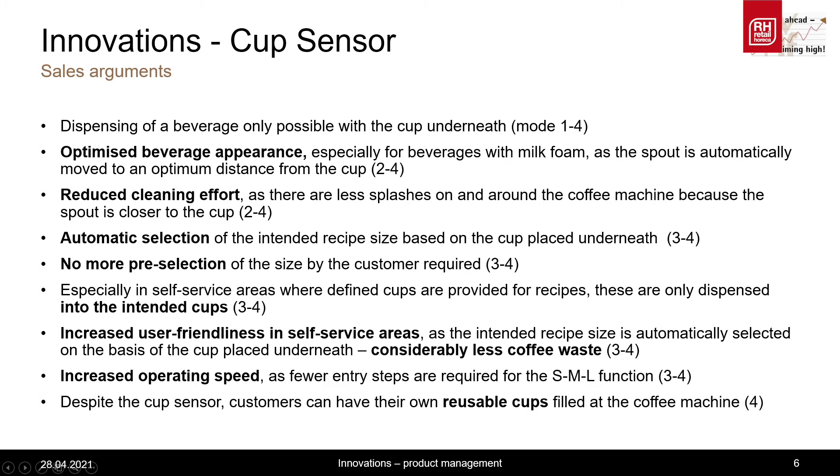The most important point here with the cup sensor, which resulted from the conversation with the bakery chain, was that by using the cup sensor, about 40 beverages less are thrown away per day. In other words, 40 beverages were wrongly dispensed before.